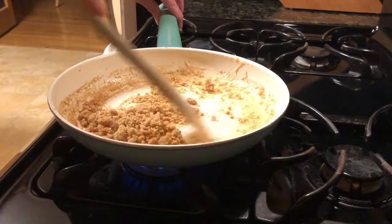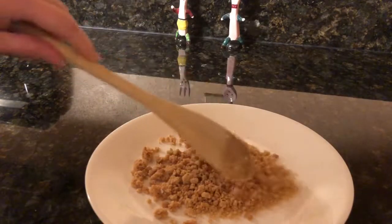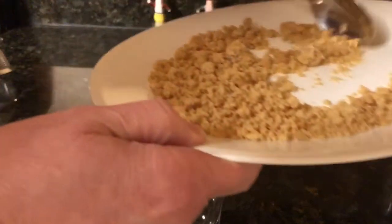I'm going to call this done right now and pour it onto a plate. Now you can spread it onto a plate so it can cool and dry. Now that it is cool, we will go on to our finishing step.